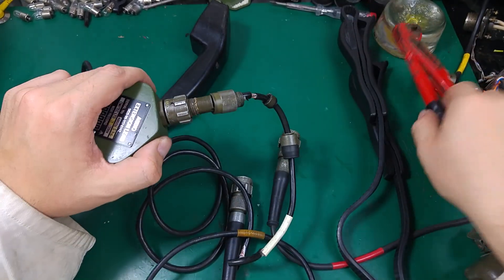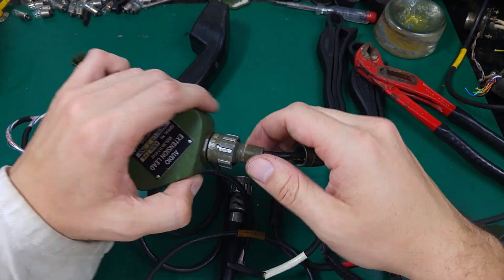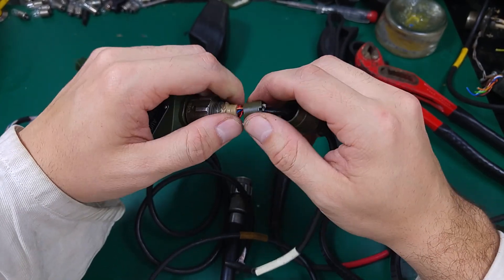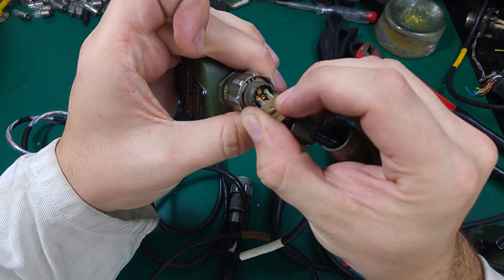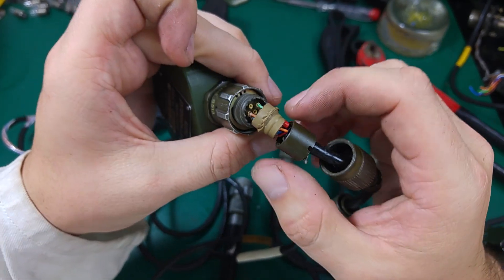Same thing — if it cannot be unscrewed by hand, we just put the tool on, get a good grip, and unscrew it. Of course you can use pliers if you don't care about leaving marks. Then we can remove that element, and after that the seal — the O-seal.